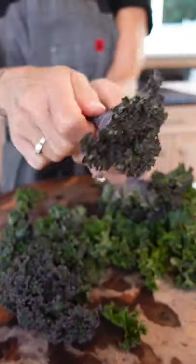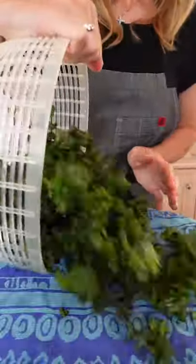Remove the stem. Rip it. Dry the kale really well.